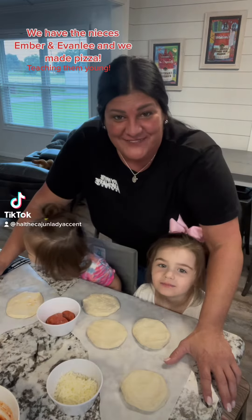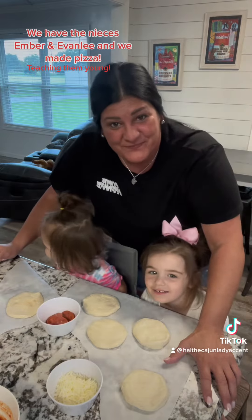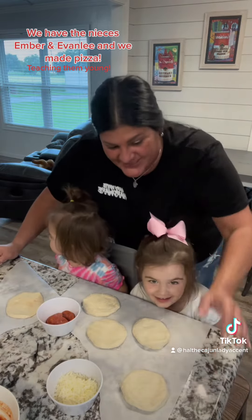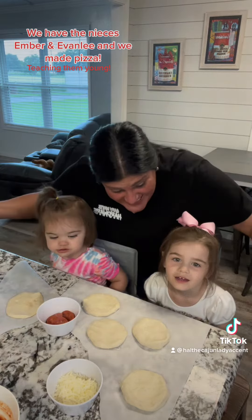Okay, how y'all doing today? So I have Ember and Evelyn right here, and we're making pizza!